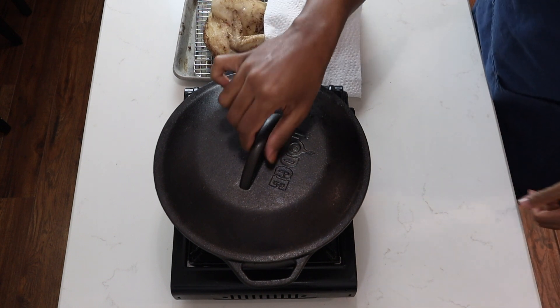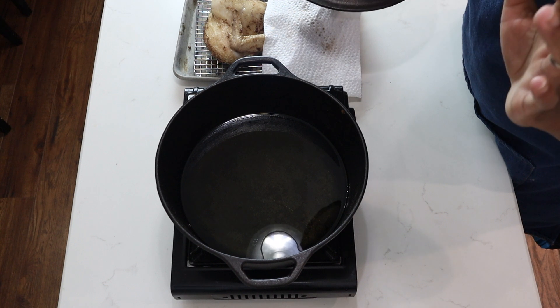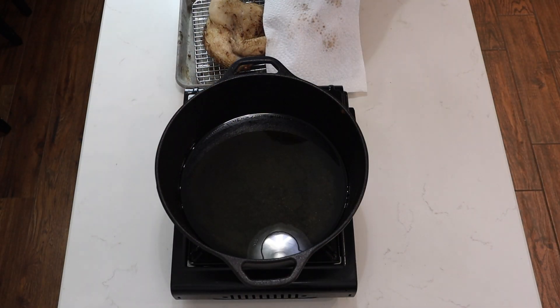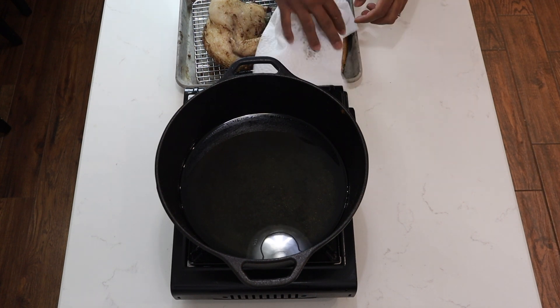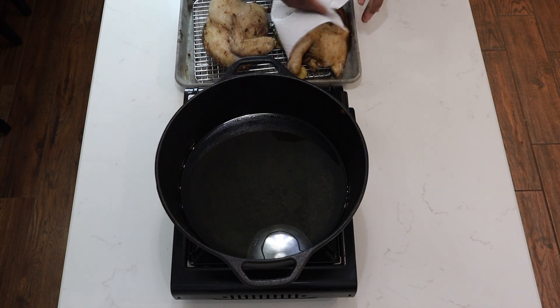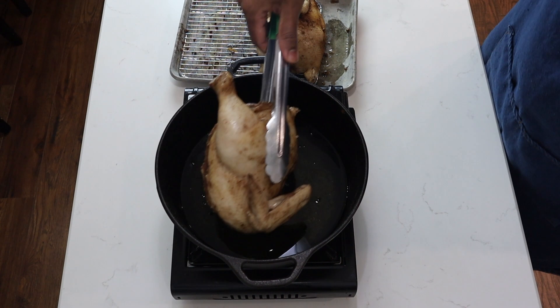Now I have my oil going. You want to get your oil to about 350 degrees and have enough that your chicken can be submerged. While my oil comes to temperature, I'll pat my chicken dry. This is very important because you don't want any splattering. Then I'll put my chicken into the frying oil.